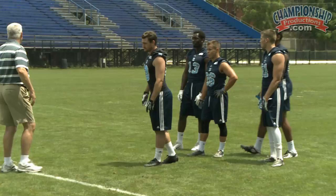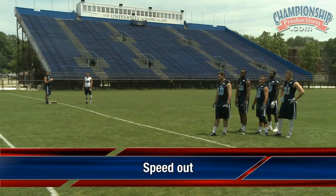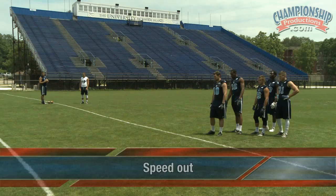We're going to run three speed outs and then two digs at 18 yards. Seven steps straight ahead — you're running right at me — and then on the seventh step you're turning on 45, and you're just leaning and running out. By your ninth step, you should be flat to the line.